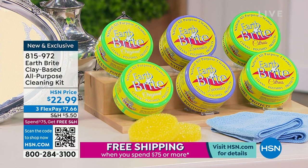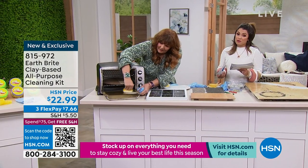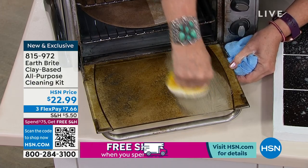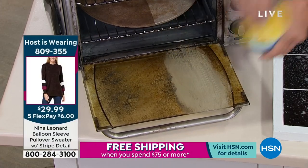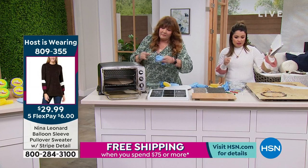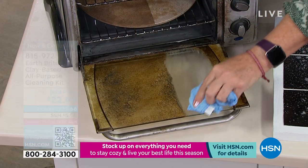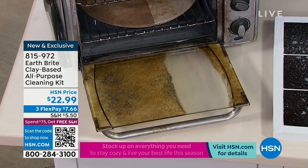You're getting two of these — they're 10 and a half ounces each. You're getting two microfiber towels, and then each one always comes with that circular yellow sponge. So you can see all the different surfaces we've done: sinks, cookware, glass top stoves, granite, wood, bathroom tile, a baby tray from the high chair.